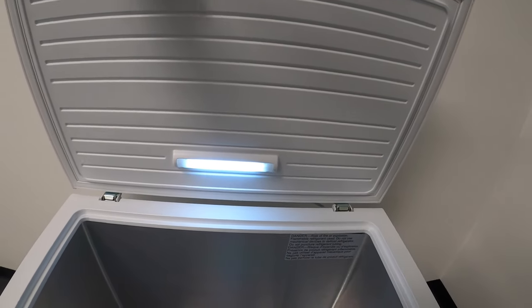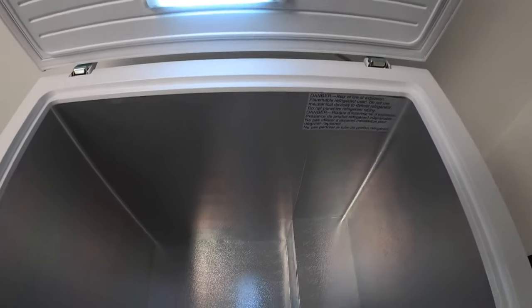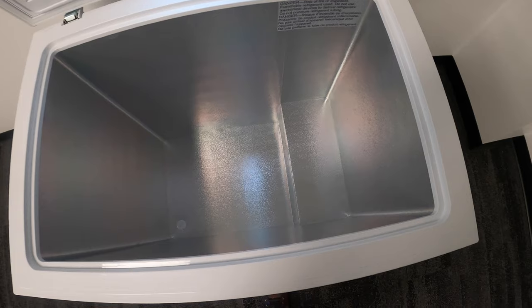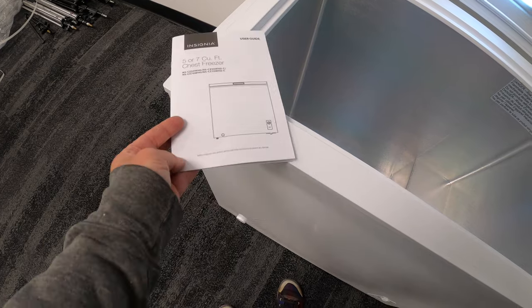There is a plastic cover on the lower part of the lid. This is the interior of the freezer — it's pretty deep and I felt like it was extremely roomy. There is a shelf on the side, and you can see on the left-hand side that's the drain plug.